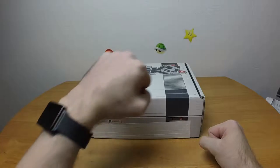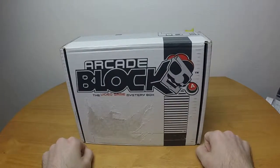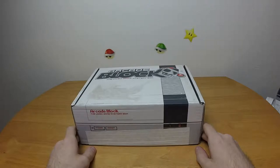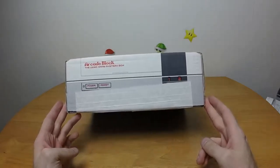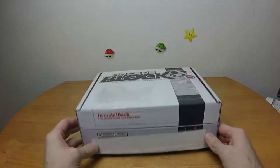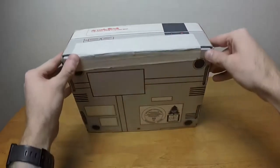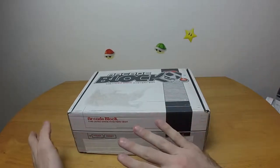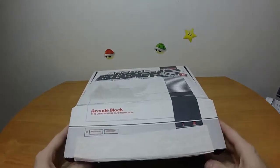Good morning everybody and welcome to Nerd Blocks Arcade Block! It is time again to open the blind box, shaped like an old NES with extra parts I don't remember the NES actually having. There's no Konami code tape this time around, just regular white tape. As is normal with Arcade Block, everything else is freaking identical from box to box. So let us begin.